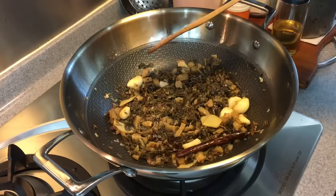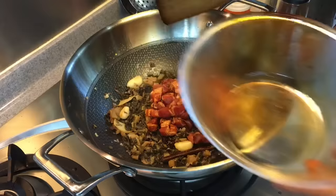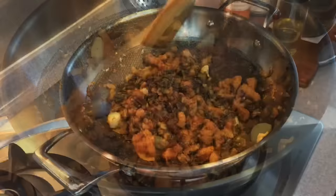We have another video on mei cai koro as well, but I'm doing everything in one pot here, so it's a simpler way to do it. When you see steam coming up, add in the pork. Fry them for about five minutes or so.